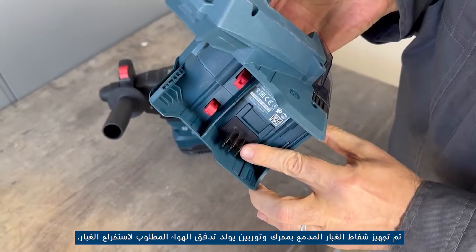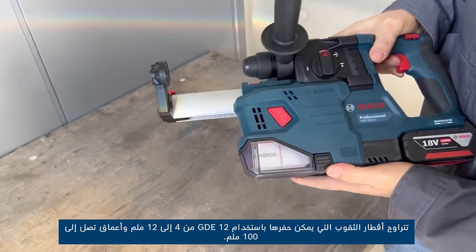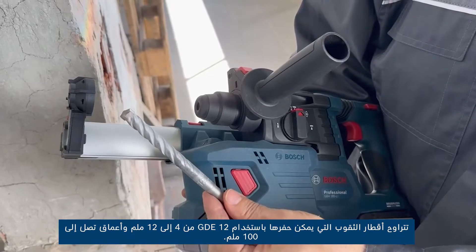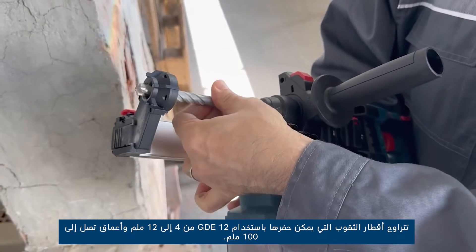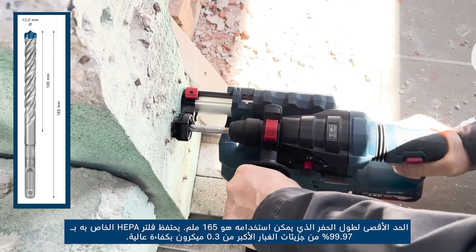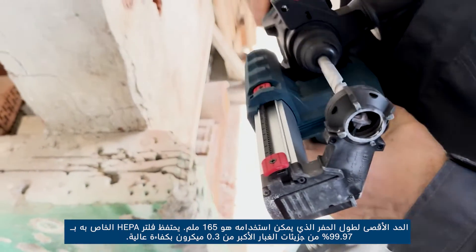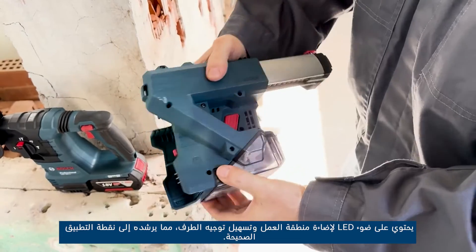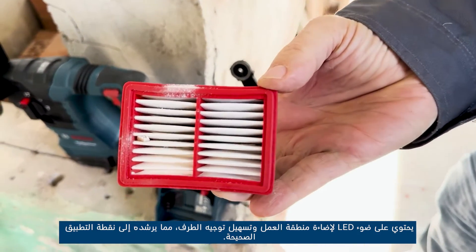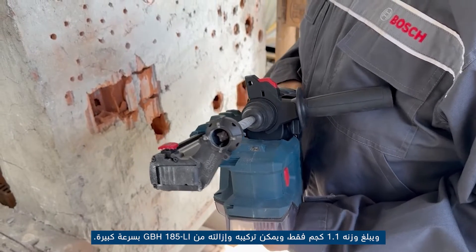It is powered by the same battery that powers the rotary hammer motor. This integrated dust extractor is equipped with a motor and turbine that generates the airflow required for dust extraction. The holes that can be drilled with the GDE 12 have a diameter from 4 to 12 millimeters and depths of up to 100 millimeters. The maximum drill length that can be used is 165 millimeters. Its HEPA filter retains 99.97% of dust particles larger than 0.3 microns with high efficiency. It has an LED light to illuminate the work area and facilitate tip aiming, guiding it to the right application point. Weighing only 1.1 kg, it can be attached and removed from the GBH 185-LI very quickly.